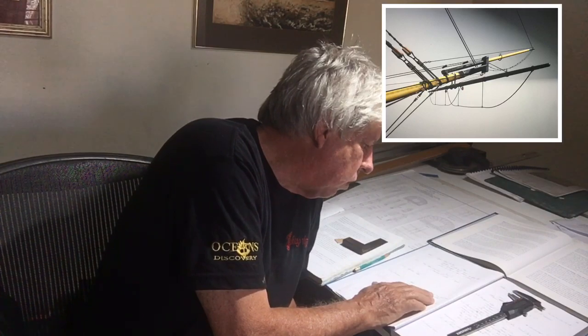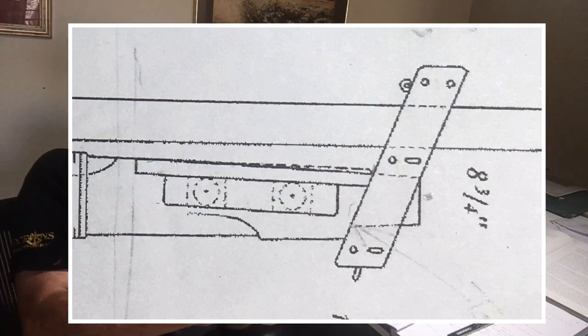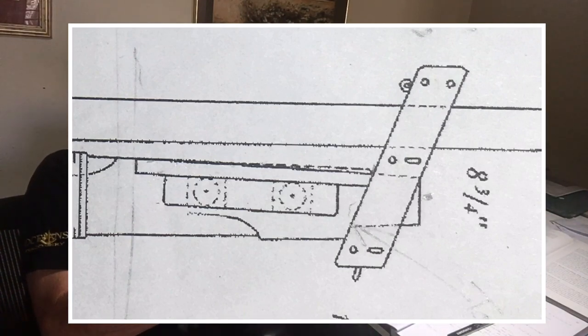Now for the bowsprit cap. The stock is 48 inches long, 22 inches wide, and 8 inches thick. The first thing we need to do is have an angled cut at the top and the bottom, and we'll do that on the bench sander.